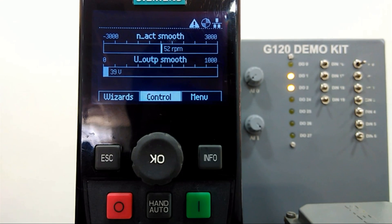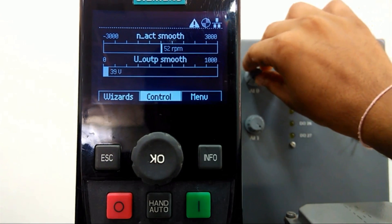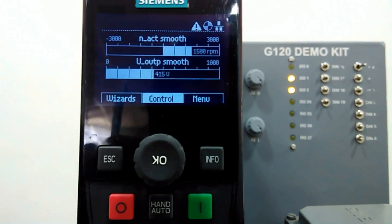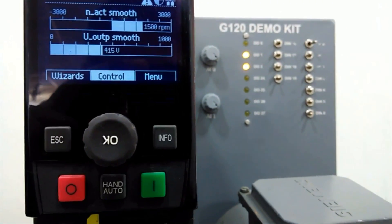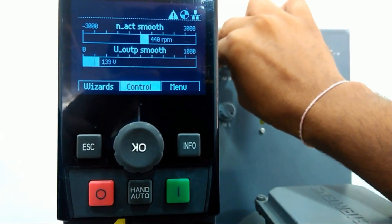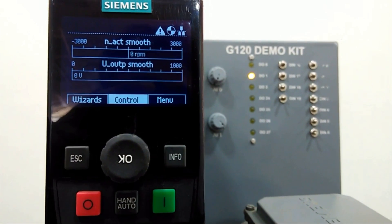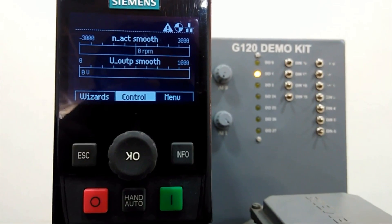You can see here we are getting the voltage and RPM. Now I will vary this potentiometer — based on this voltage change we are changing the RPM. This is how we can make quick commissioning with this drive using the Intelligent Operating Panel in a very short time. In the next video we will see PLC-to-drive communication using the telegram software, so please keep watching.